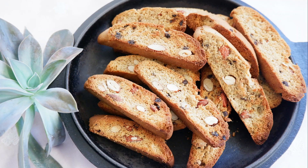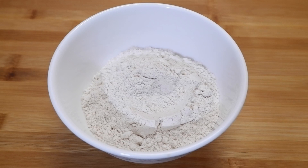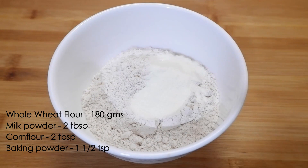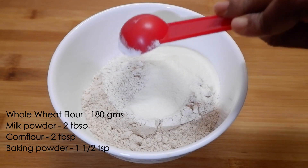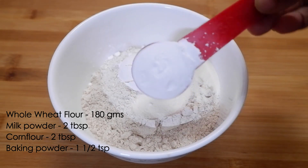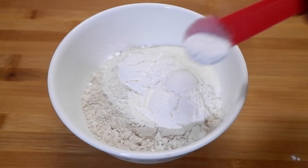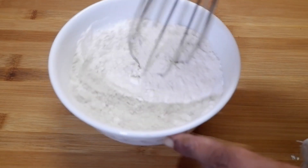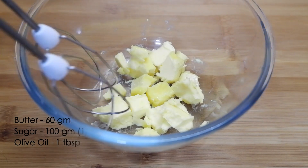Hi friends, welcome back! Today it is a crispy and crunchy whole wheat almond chocolate biscotti. For that, I have taken 180 grams of whole wheat flour. Into that we'll add two tablespoons of milk powder, two tablespoons of corn flour, and one and a half teaspoon of baking powder. Mix it well, then sift it three to four times and keep it aside.